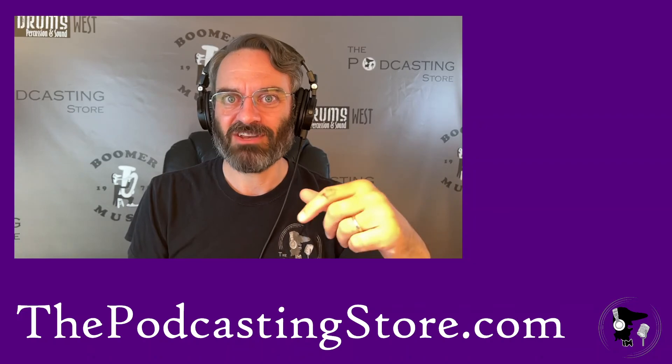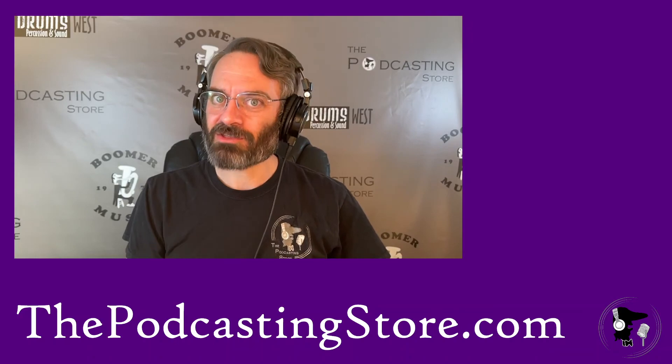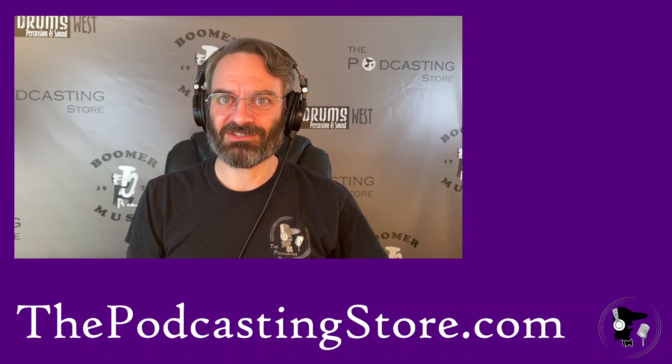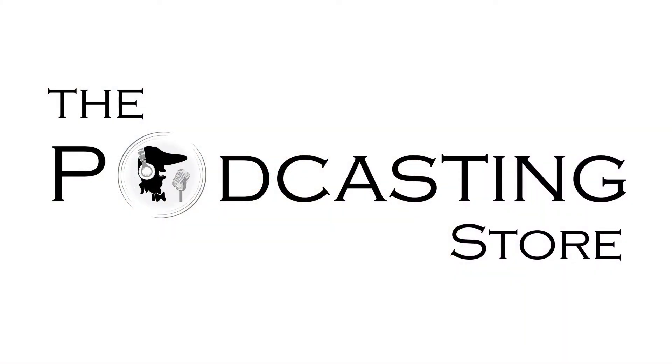Give it a try — let me know if you have any questions. Check out the other videos in the channel, like, share, subscribe, and let me know other ideas or stuff you'd like to see. We'll catch you next time — thank you so much for watching. If you're facing a unique problem with podcasting or remote learning, we can help. Reach out to us at thepodcastingstore.com. If you like what you hear, do me a favor and tell a friend. Follow us on Facebook, subscribe to our YouTube channel, and sign up for our e-newsletter. This is Drew with ThePodcastingStore.com — thank you for listening.